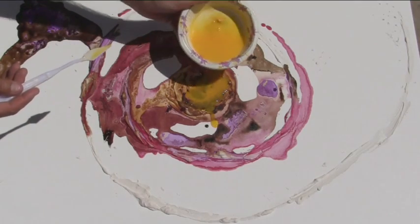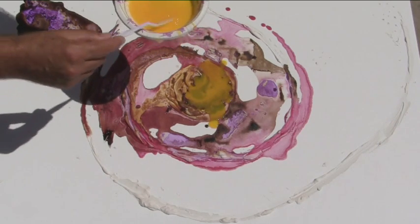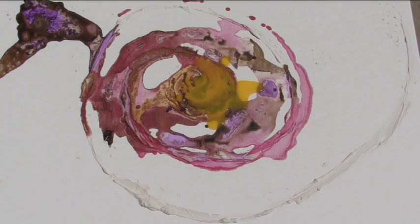This is the time that I have to put more paint in. This is the time that I can use a bit of tar.